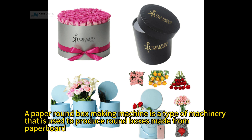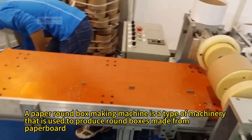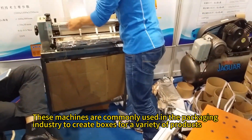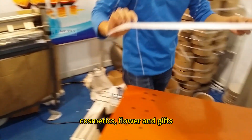A paper round box making machine is a type of machinery that is used to produce round boxes made from paperboard. These machines are commonly used in the packaging industry to create boxes for a variety of products such as food, cosmetics, flour, and gifts.